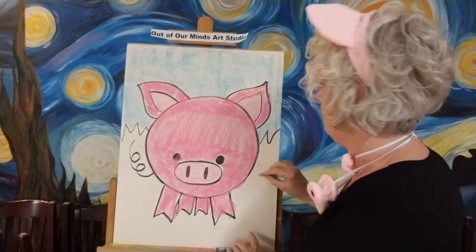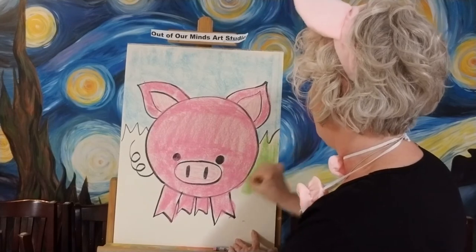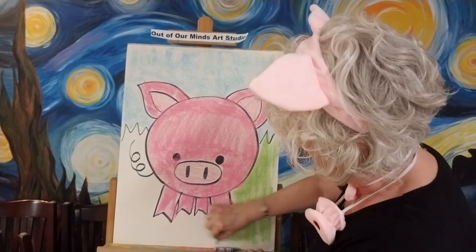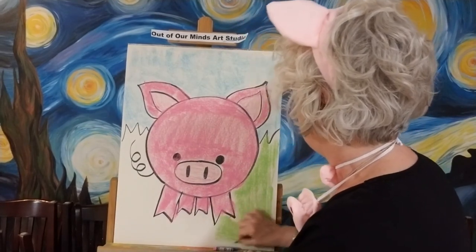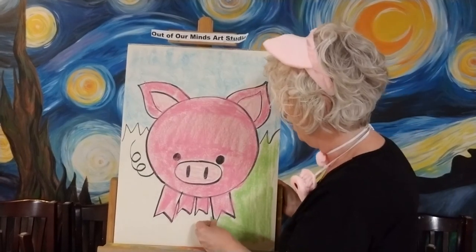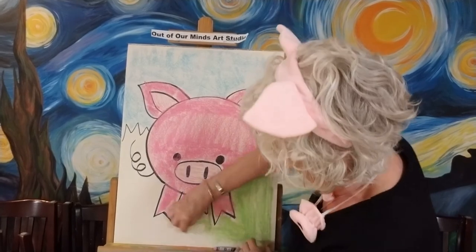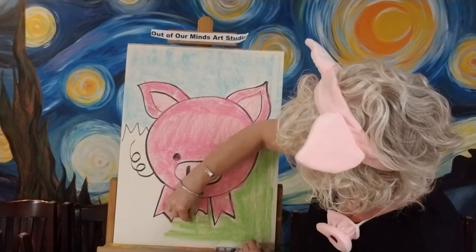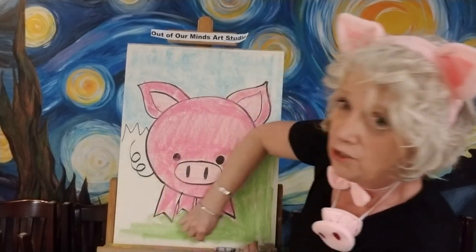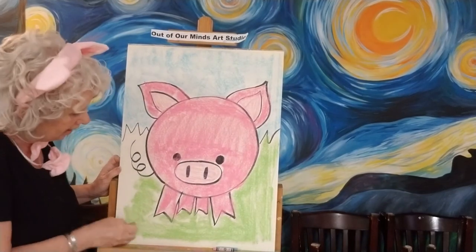Now I've got a little pink pig! Now let's do the grass because I've got to have some other colors besides pink. We're going to color the grass all green — a nice bright green. This kind of reminds me of the chicken we did a couple weeks ago. I'm going to use my hand as a guard so I don't get green on the pink — we don't want a green pig!